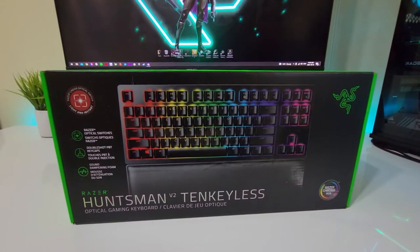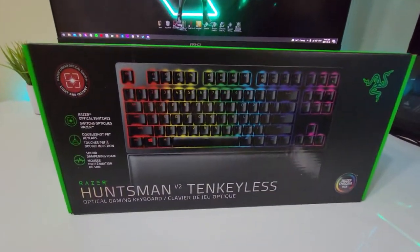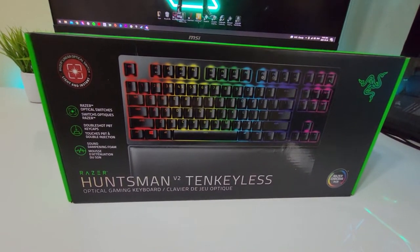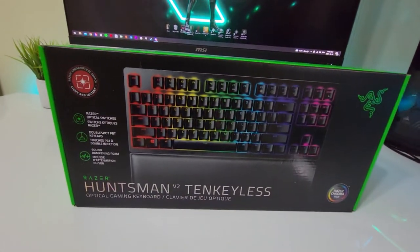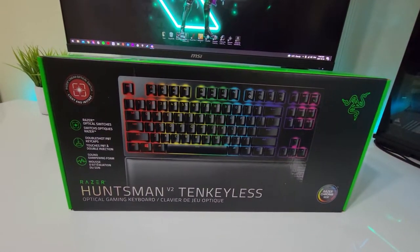Yo YouTube, what's going on? Welcome to the Reformat channel. Today I'm taking a look at this product — the latest Huntsman iteration from Razer, the Huntsman V2 tenkeyless keyboard.